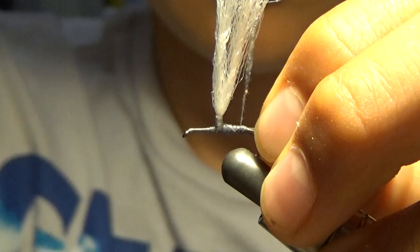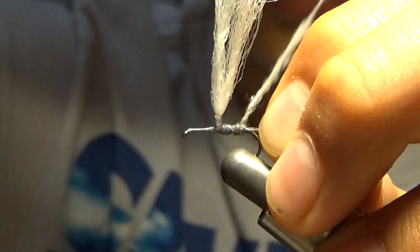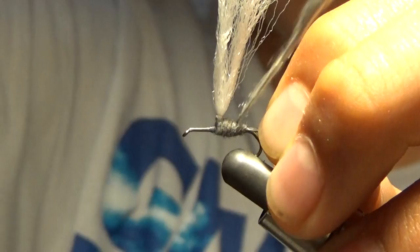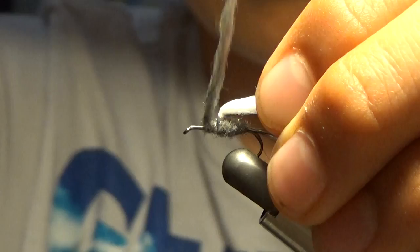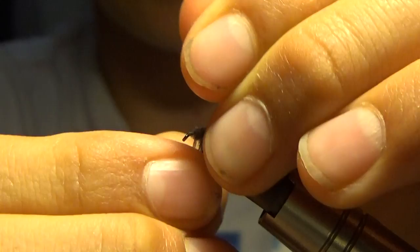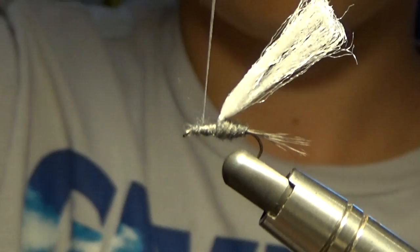Now we're going to go to the back. We're going to start building up our parachute Adams. The color dubbing I'm using is Adams gray — it's obviously for parachute Adams. I'm going to build up our body nice and big. It's okay if you have some extra dubbing because you can use it for later, or you can just pop it off.